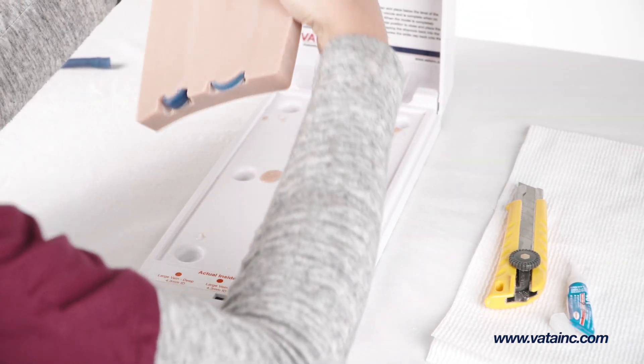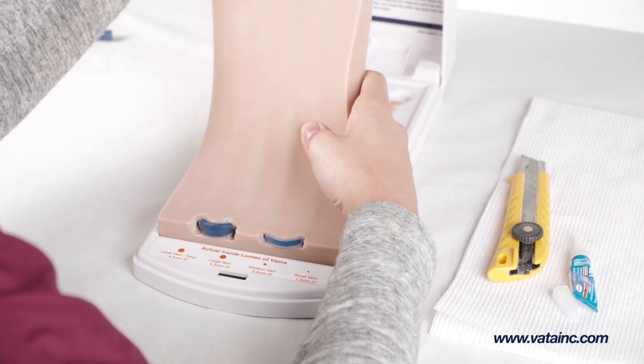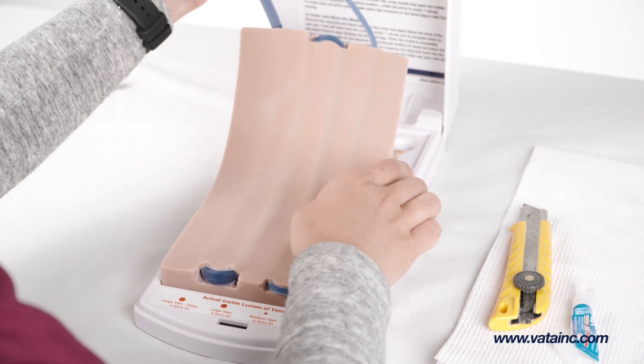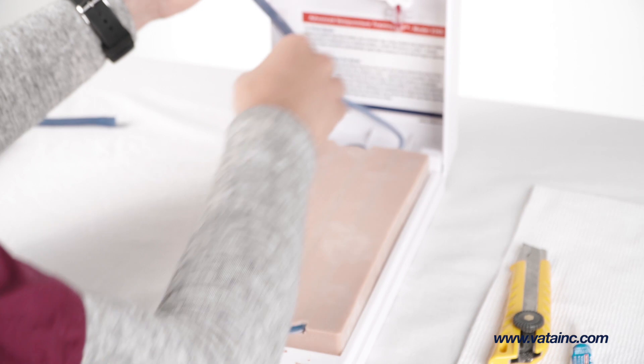Place the new skin and vein pad at the front of the base, making sure to line it up. Gently lay the skin pad down and use your hands to apply gentle pressure for 30 seconds.